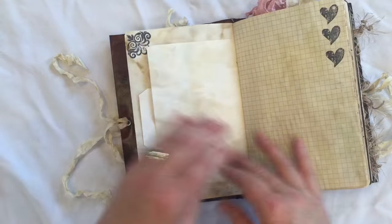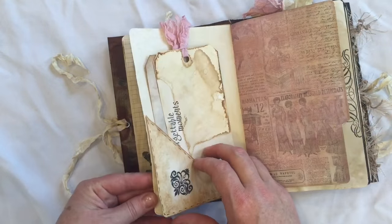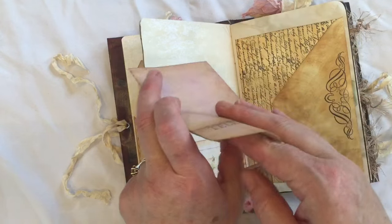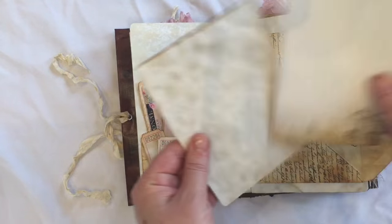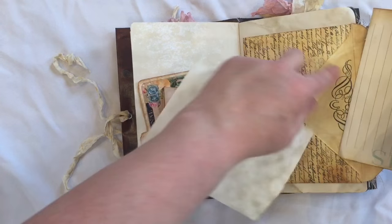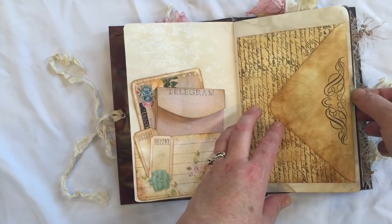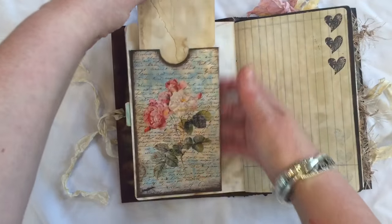There's lots of pockets and tags and stamping. And these of course flip up — there's a little envelope that you can tuck things inside. And there's a little course card here. It's just some coffee dyed paper and some writing paper that Crafty Irina had sent me.